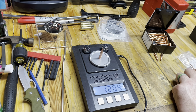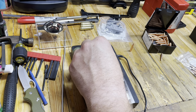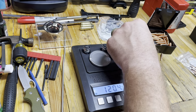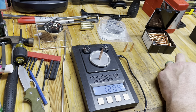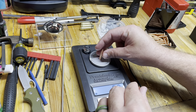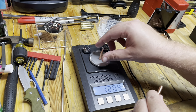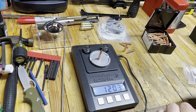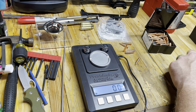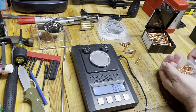They're advertised as 124 grains. That one's 120.4. How many should I do — 10? 120.3. 120.3. 120.3. 120.3. 120.4. I don't know, I might have to weigh all of these.